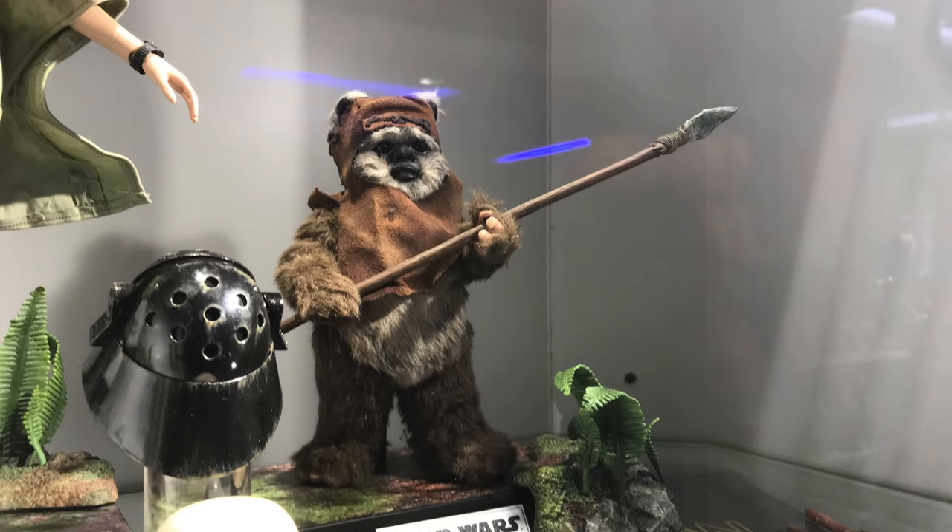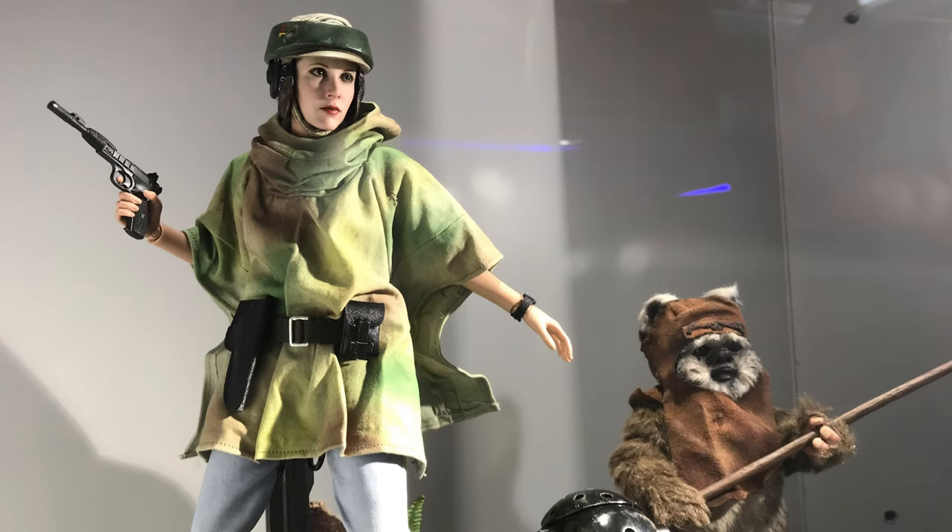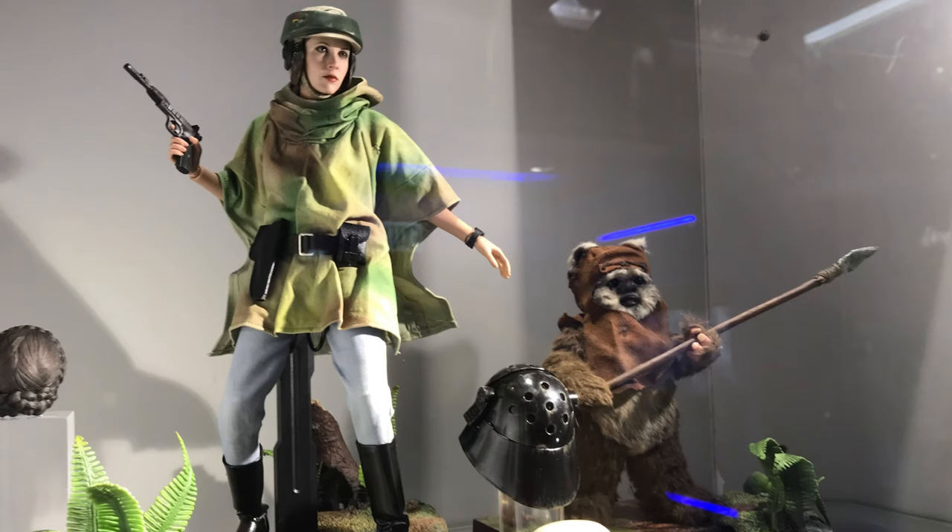They have of course killed it as they usually do in terms of the detailing — it looks exactly like Wicket from the film. If they were going to make a 1:6 scale Ewok, Hot Toys would be the perfect candidate because they killed it with Chewbacca and they're killing it here with Wicket as well. Here's a quick shot of Leia and Wicket standing side by side so you can get a bit of a scale comparison.